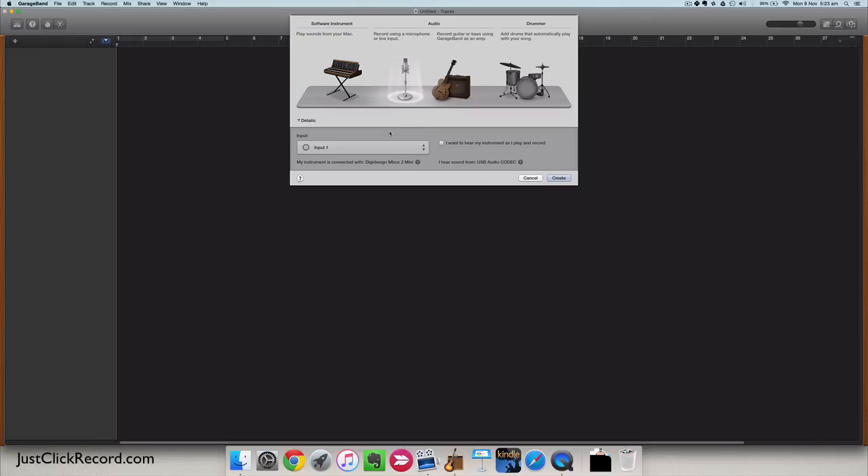In my case I'm using an Mbox 2 Mini, which has two inputs, so that's what I'll be limited to. I'm going to set it up as a vocal and a guitar thing through my Mbox Mini.